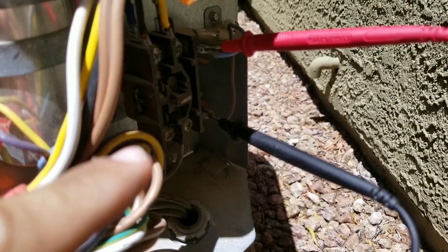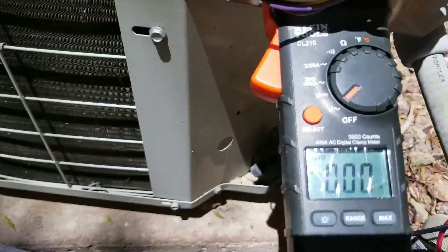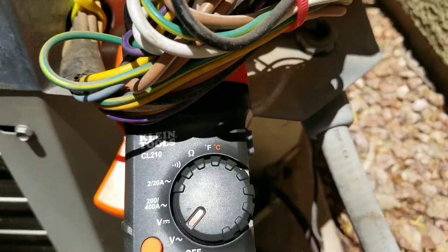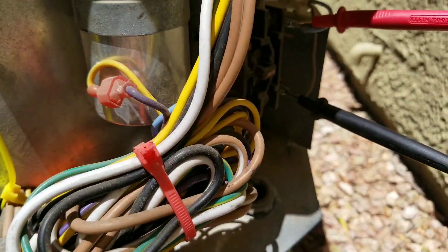Here you can see I have my leads on my low voltage side and right now I do not have any voltage reading. The reason is because my thermostat is not on — it's in the off position.